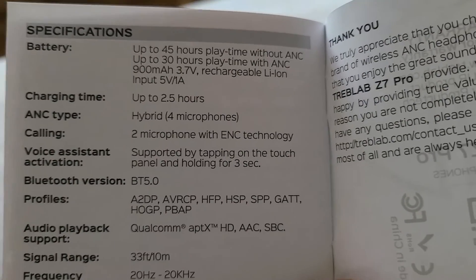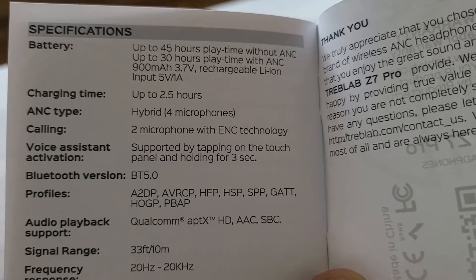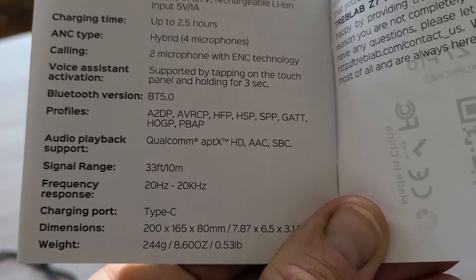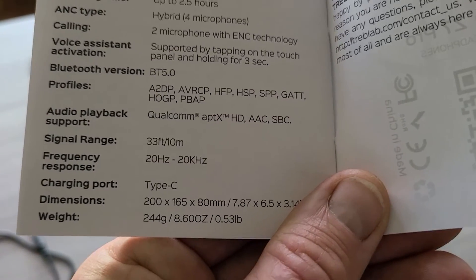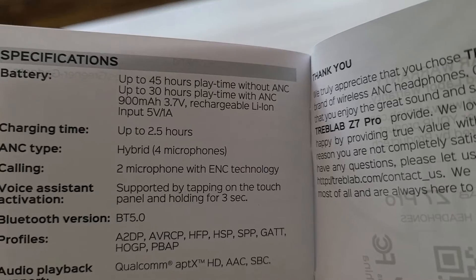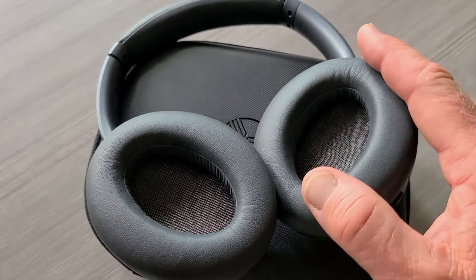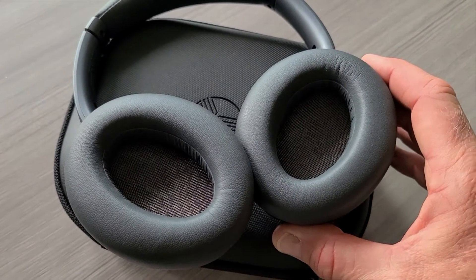Here are some technical specs: charging time is 2.5 hours, 4 microphones hybrid, 2 microphones with ENC technology, audio playback profiles, signal range 33 feet (10 meters), frequency, Type-C, weight and dimensions noted. The battery is a 900 milliamp 3.7 volt rechargeable lithium-ion, input 5 volt 1 amp. And yes, the reason these are so soft is because this is protein leather with memory foam.